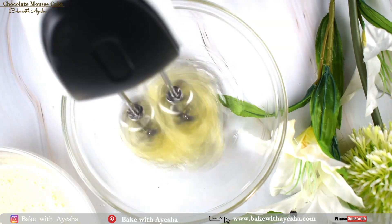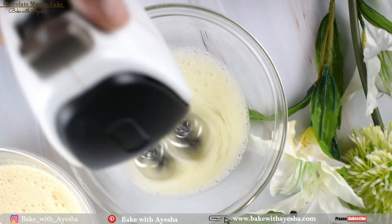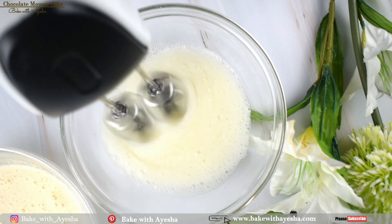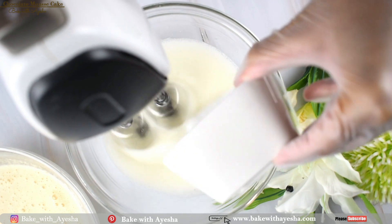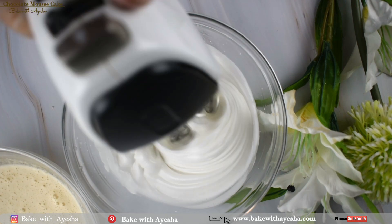When the whites start becoming frothy and increase in volume, add 50 grams of sugar in two batches with a 30-second interval between each. Whip until a stiff meringue is formed.